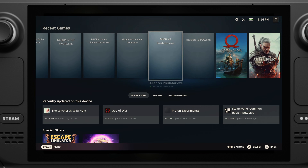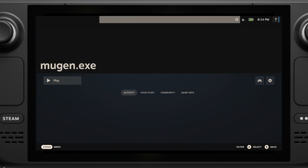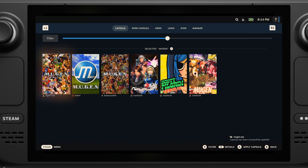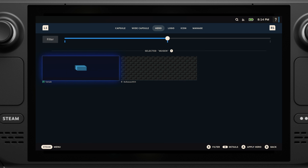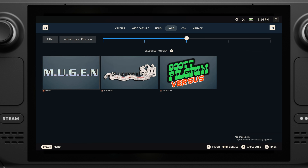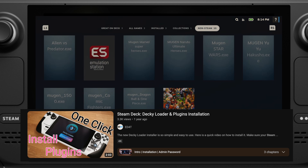The last thing we need to do is add the game artwork. We will use the Steam Deck plugin called Steam GridDB, which will automatically search for the artwork. If you have no idea what that is, you can watch a video on my channel — it's very easy to install.